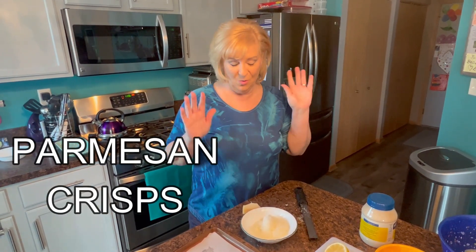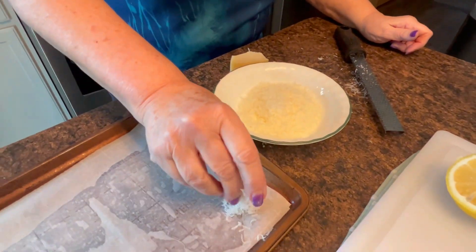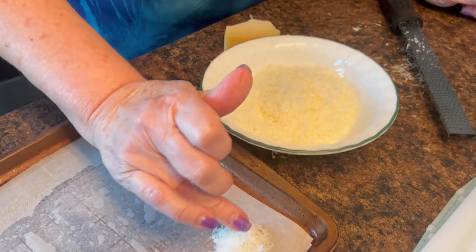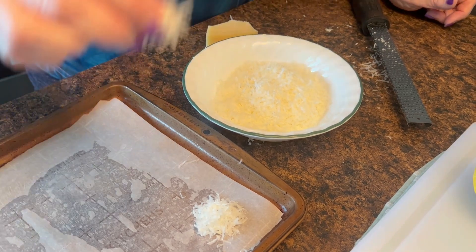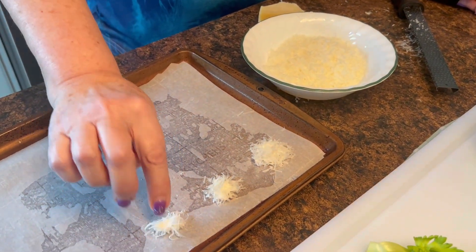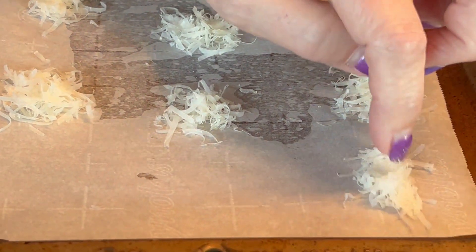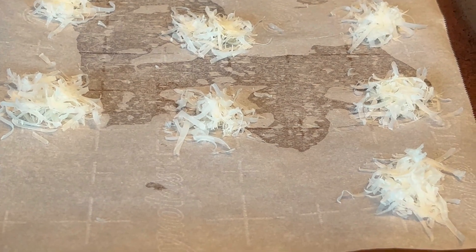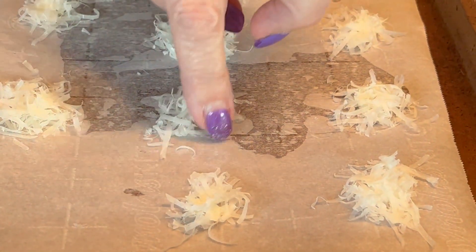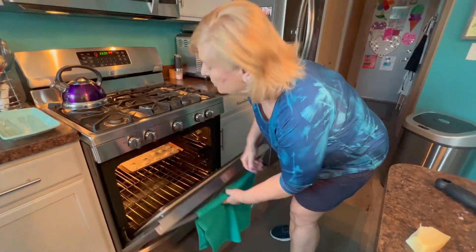Wait till you see how gorgeous these are. My oven is set at 375. I've grated some parmesan nice and fine, and I'm going to take just a little bit of parmesan. I'm making 12 of these caesar eggs so I need 12 little crisps - you can't believe how easy these are and they look so beautiful. Just little bitty things like this. You do want to flatten them just a tiny bit. I'm actually going to make 15 to be sure I have 12 beautiful ones.